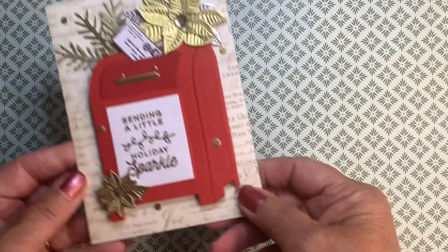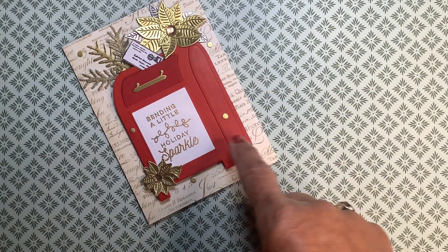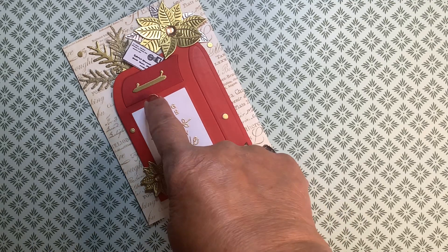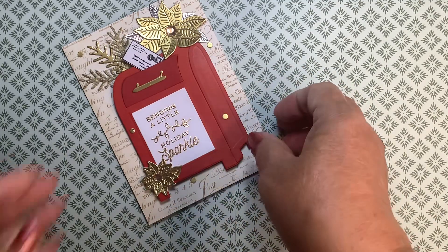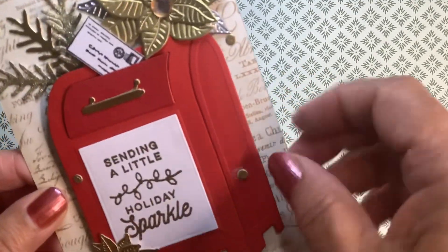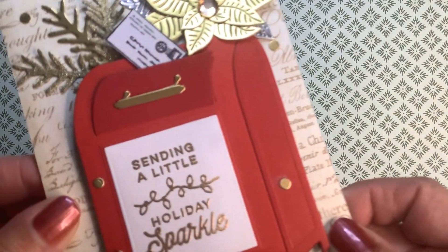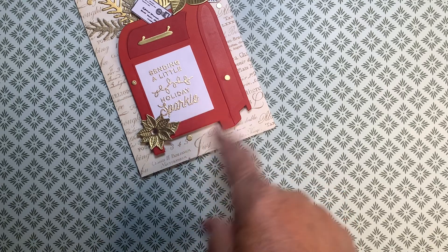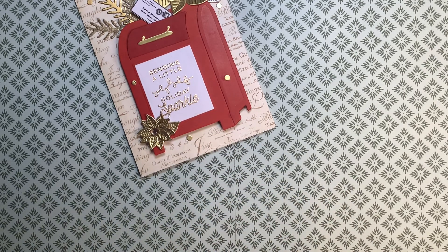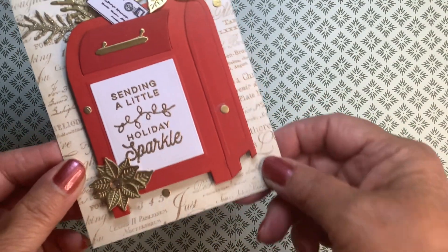So my first card is this one, and I used two shades of red. I used the gold foil for the handle, and those are the poinsettias. The tiny envelope stamp is just so cute. Now, this one is using heat embossing. My embossing powder must be quite old because it's not as crisp as I would like it, but it's okay.